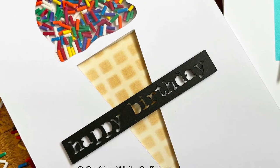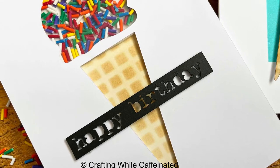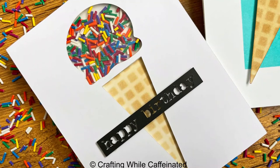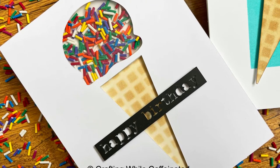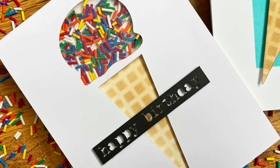The only thing I did was add a little happy birthday — I cut this out with my Cricut. You could use a little happy birthday stamp on a banner and throw that on top. You could even stamp happy birthday in the bottom right or left corner and you're good to go. So there are my two shaker cards — super simple and easy.